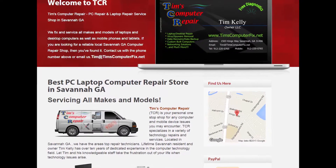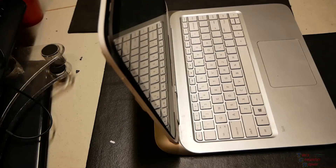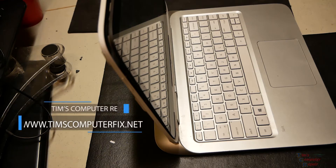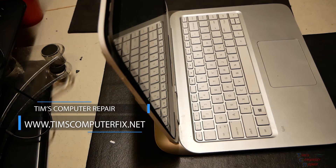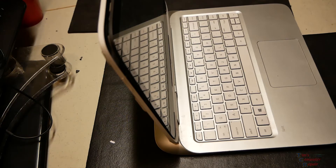Contact me at timscomputerfix.net to find out how you can ship me your laptop for repair. Hey guys, Tim here again at timscomputerfix.net. I uploaded a video about a year ago on an HP Split model 13-r010dx, and upon the teardown we were looking at troubleshooting the hard drive on that computer.